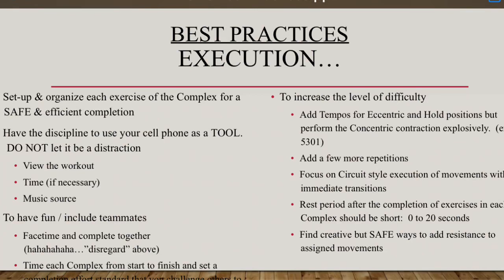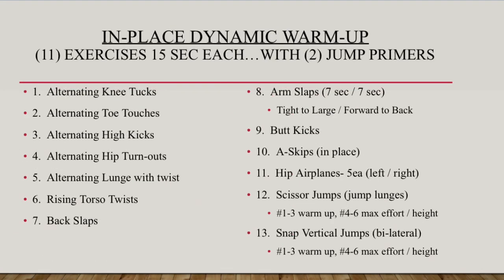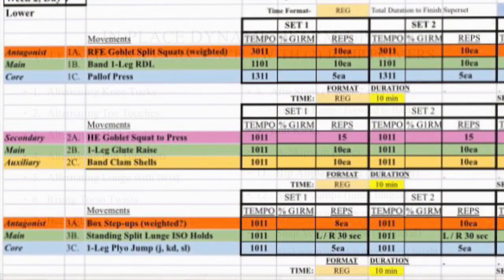Good morning Colts, get your minds right — we are going to have a great day. The execution best practices that you see in front of you can also be found on your Google Classroom, and you can reference those at any time. Your three-minute dynamic warm-up — you know what to do. This is your week two day one workout; recommend you take a screenshot so you can reference it at any time.